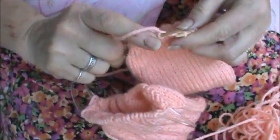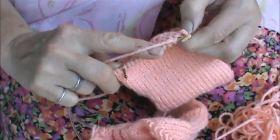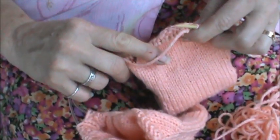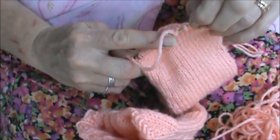Purl. And then purl this and lift the wrap at the same time. Purl and lift this wrap.